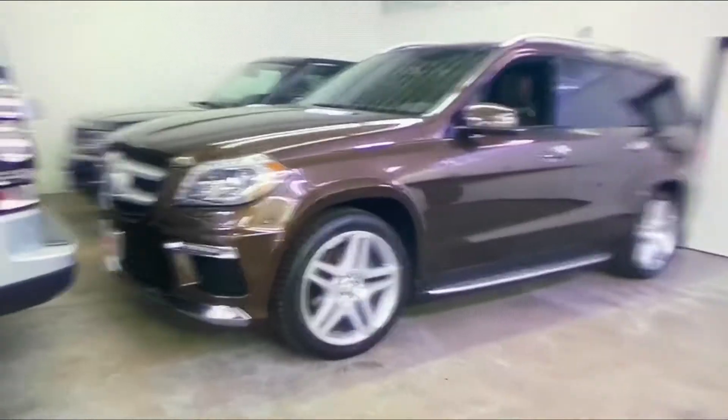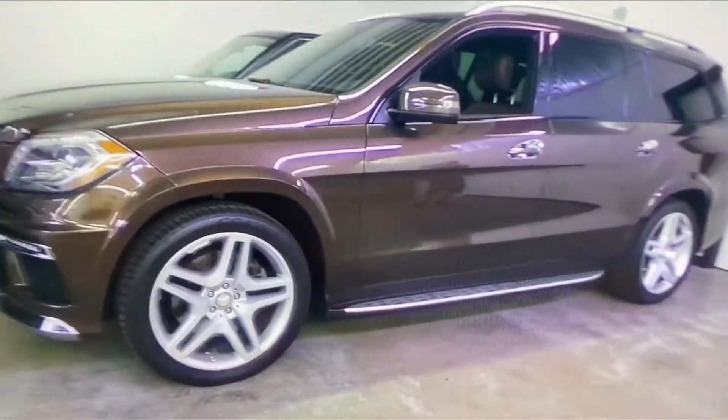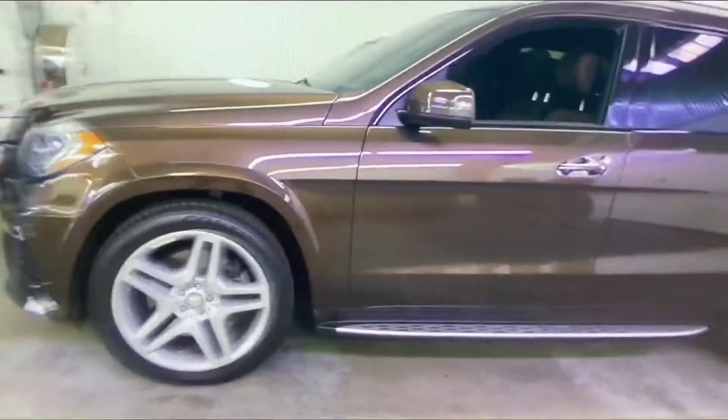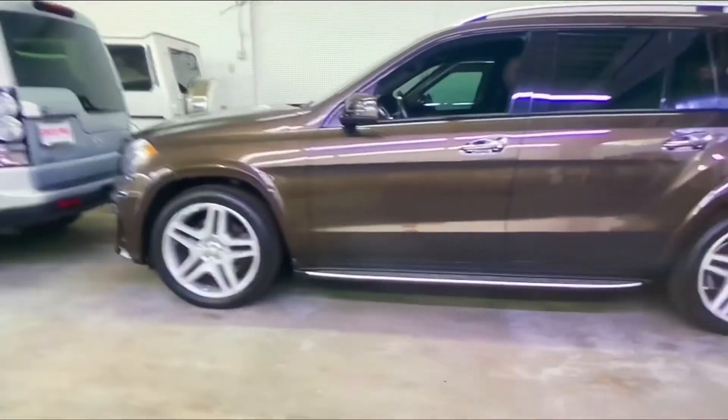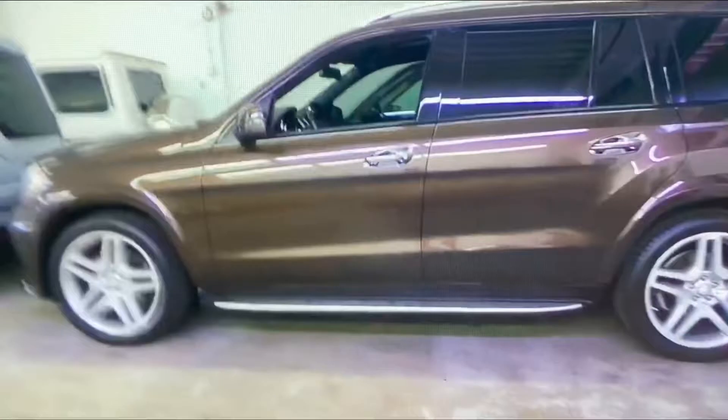Here we have a 2014 Mercedes-Benz GL550 finished in Dakota Brown. You have Pirelli tires with 21-inch Mercedes OEM rims.